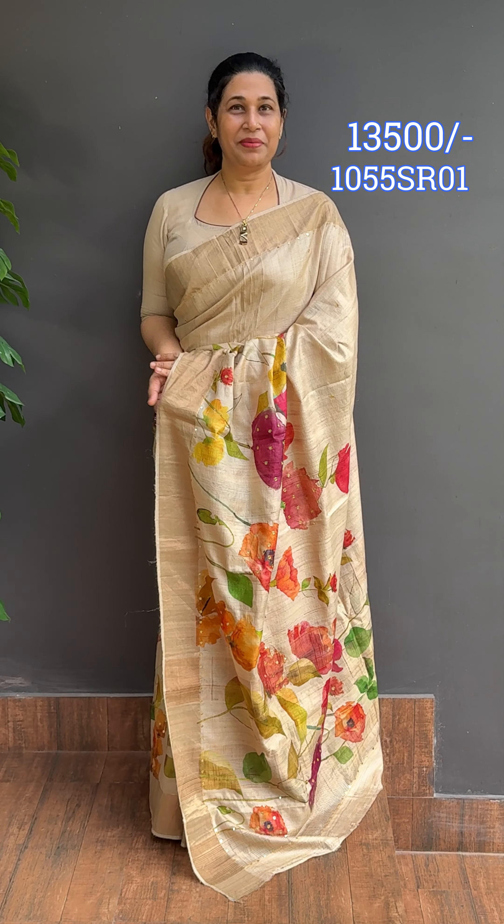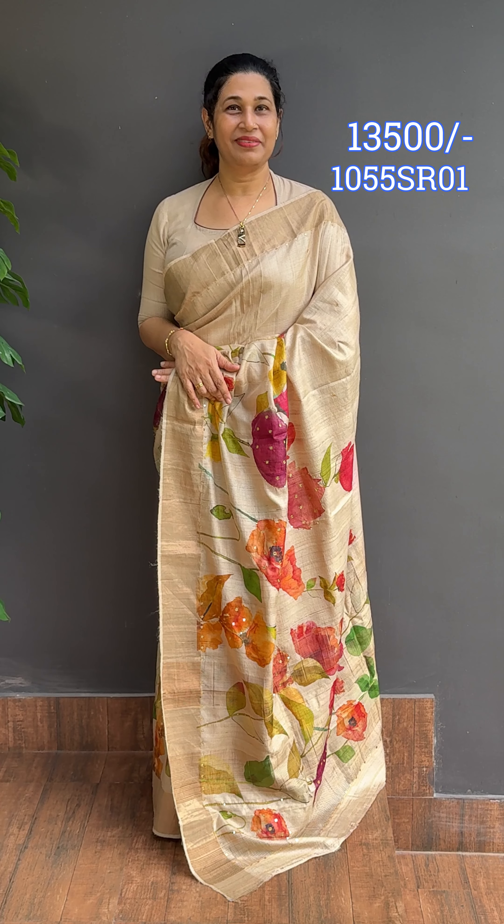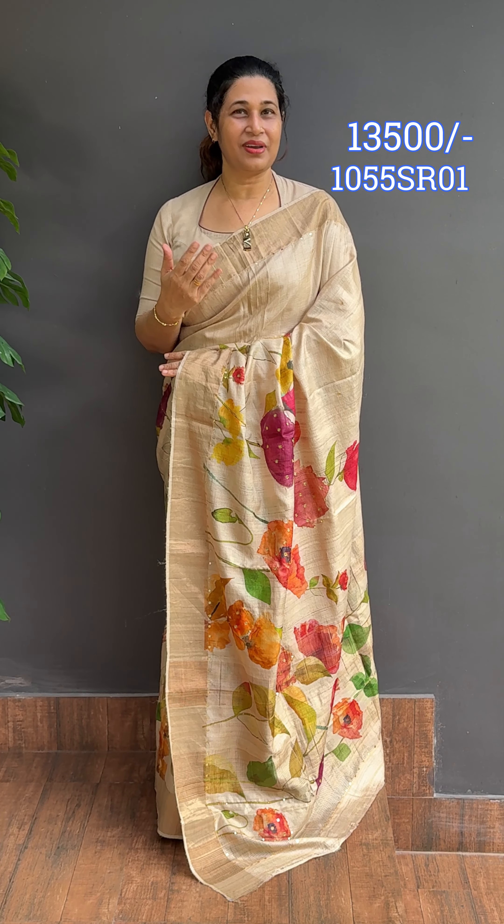This is a premium party wear collection. Sorry, I don't have voice rest, but it's a husky voice.